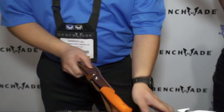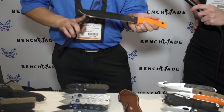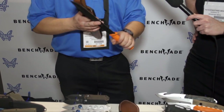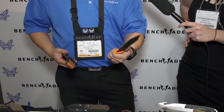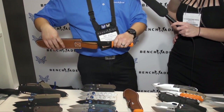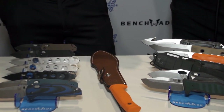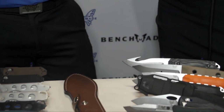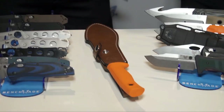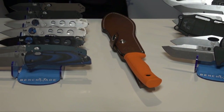Its counterpart is the Clip Point version — a little more straightforward, clip point style, also 1095 steel, same Santoprene handle. We're very excited for these — I'm personally excited to take one home and prune some trees in my yard. It's great for camping, a good chopper. If you need to chop through anything or make some kindling, it's a good blade for that.